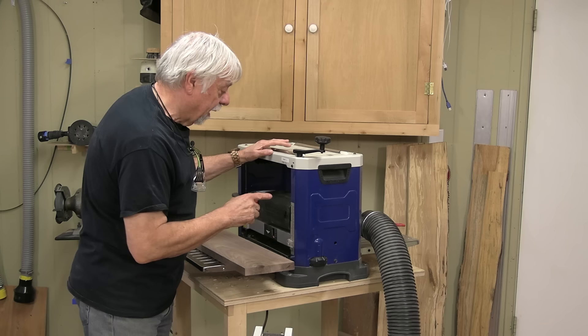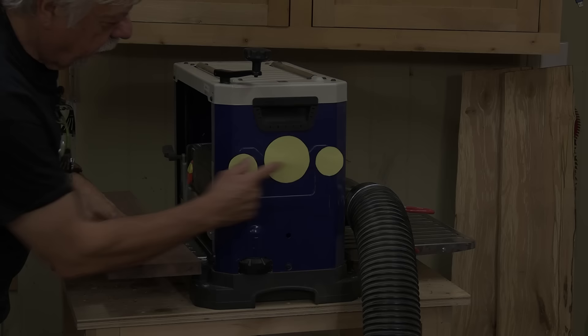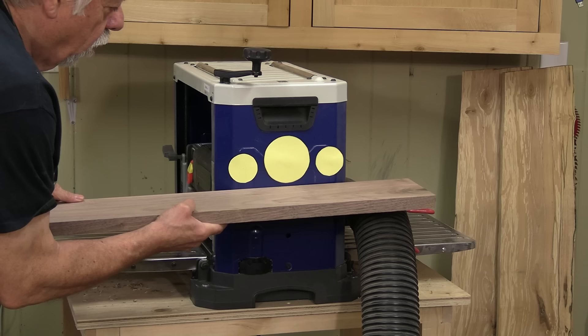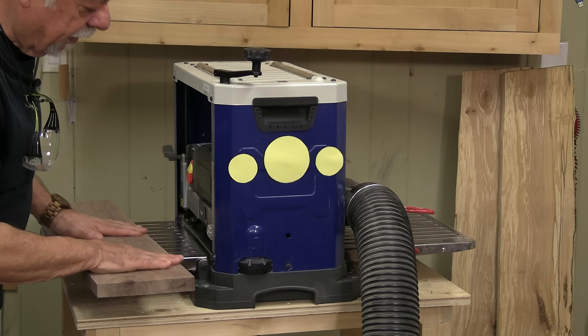So what do we do with the thickness planer? It does exactly what it describes — it thicknesses wood. Here's a bit of a mock-up that I've made. Inside a planer there are two feed rollers, an in-feed and an out-feed, and in the middle there's a cutter head. We feed wood through and you can see there's not a very big distance here, maybe six inches. So you can see why if a board is warped or twisted there's not much room for it to flatten out — there's really no room at all. We need to make sure that the board is nice and straight and flat when we're sending it in, and that way we get a nice straight board, just a little bit thinner, when we come out the outfeed.